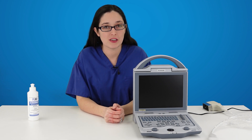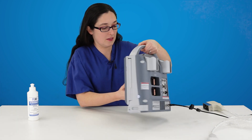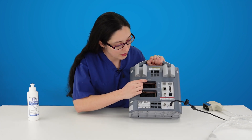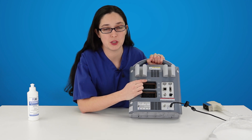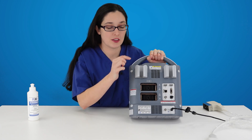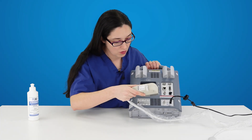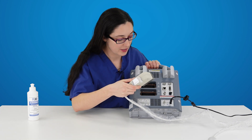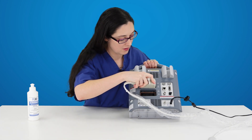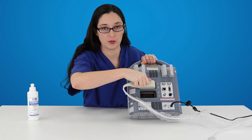When you first receive it you're going to want to plug in the probe. On the back of your machine you will see there is a diagram telling you which way to put it. You can use either ports A or B, it doesn't matter. So pick up the connector of your probe, orientate it the same way as the diagram and push it right into the port. Then twist to secure.